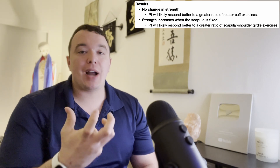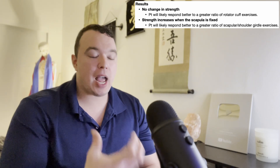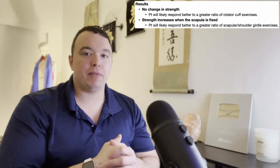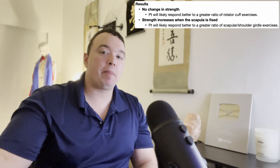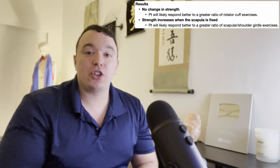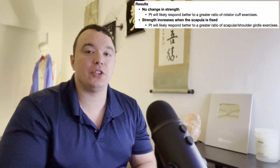The scapular retraction test is not a diagnostic test — the empty can test is part of your diagnosis of a rotator cuff tear. The scapular retraction test really just helps guide you on what the primary focus should be in the beginning stages of that person's rehab: rotator cuff strengthening or scapular retraction and stabilization. Hopefully this video gave you a good intuition on why you would use the test, how to perform it, and how to interpret the results.